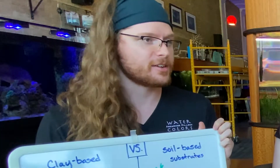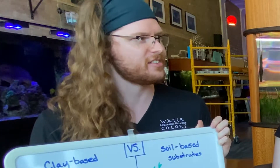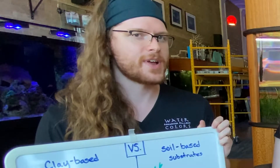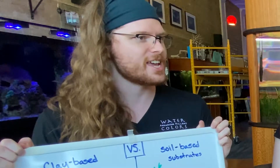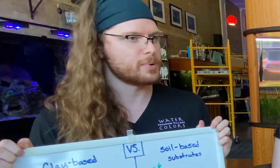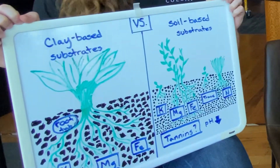So why one versus the other? It's complicated. One of the things I was shocked to learn is that clay-based substrates actually have more in common with inert substrates like sand than they do with soil-based substrates. They don't degrade over time, but the disadvantage is that clay only has minerals — things like potassium and magnesium — and that's really it.